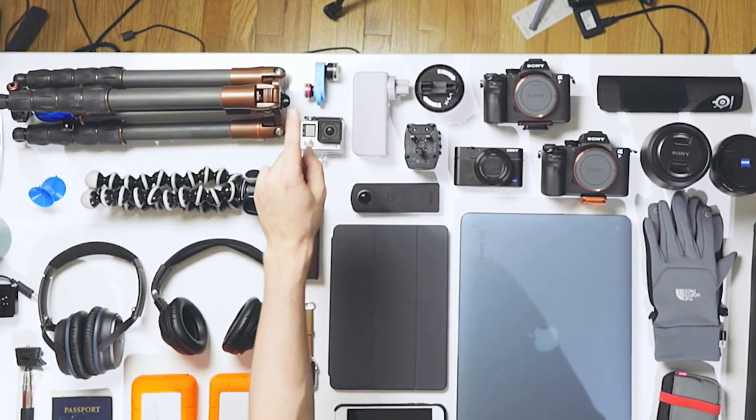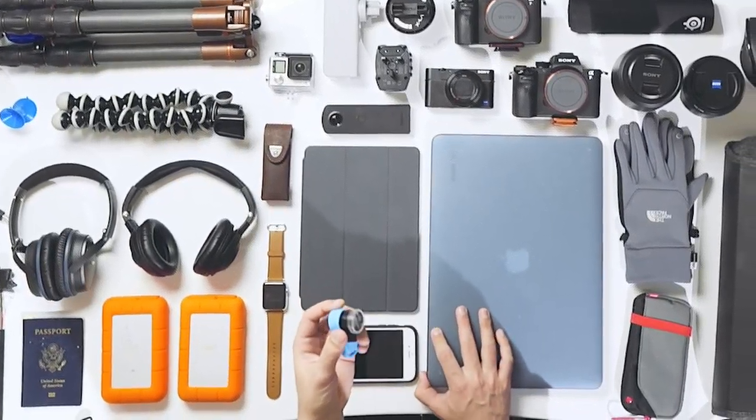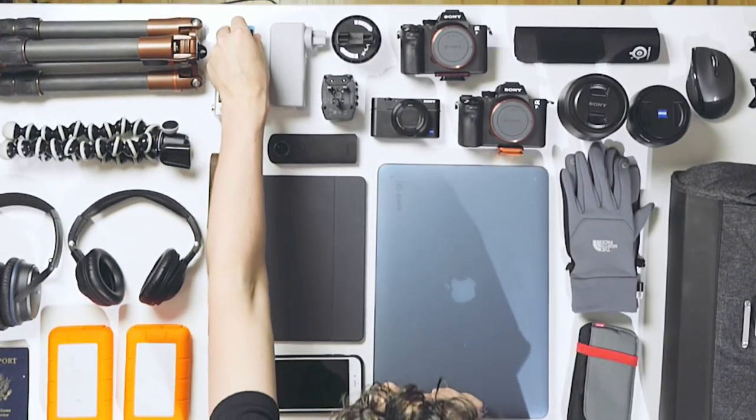I'm also bringing a GoPro Hero 4 Black Edition. It shoots 4K and it's a great action camera. I opted for this one over the Session, which is a little bit smaller, because the Hero 4 is small enough for me and I'd rather carry something that's a little bit bigger with better specs. Up here I've got an Oloclip. What this is is it clips onto your smartphone and gives you two different lenses — this one specifically has a telephoto and a wide angle lens. It clips onto your iPhone in front of the existing camera and lets you modify that camera to be either a longer lens or a wider lens.